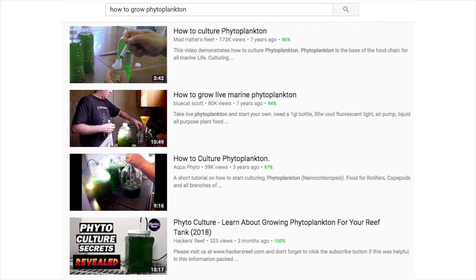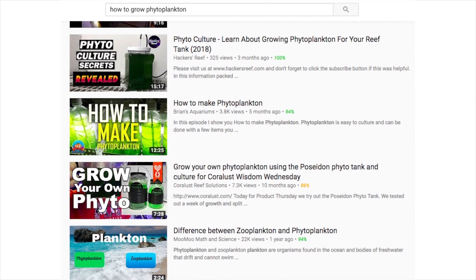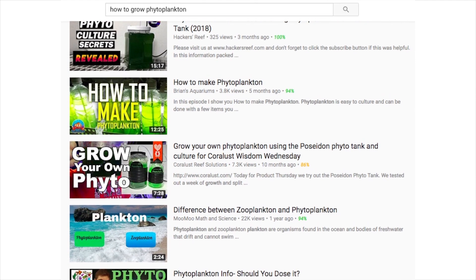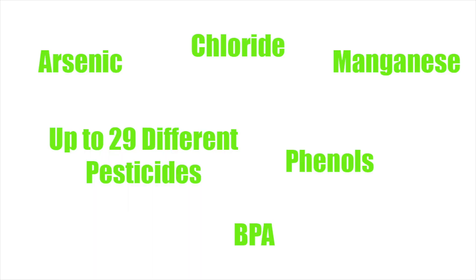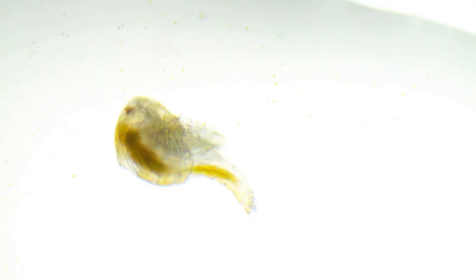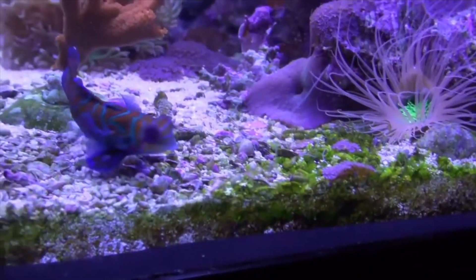There are plenty of free videos on the internet that show you how to grow both phytoplankton and zooplankton. The issue is that most of these people grow their phytoplankton, which the zooplankton eat, in plastic bottles. Plastic bottles contain all kinds of chemicals that break down under sunlight, which is exactly the type of light you use to grow phytoplankton. So if you grow it in plastic bottles, your zooplankton, corals, and fish are ingesting harmful chemicals.